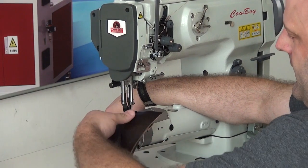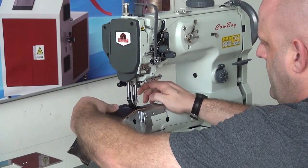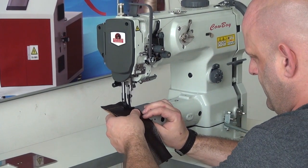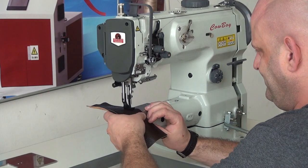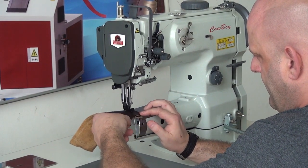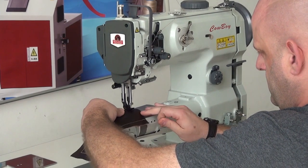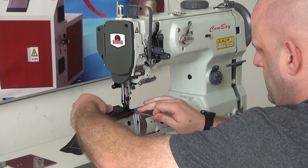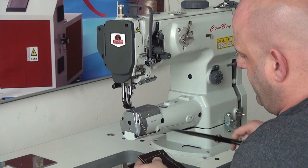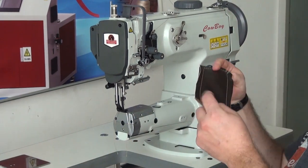I'm going to go ahead and activate my knee lifter and make a 90-degree turn. And again, activate the knee lifter mechanism for the 90-degree turn. I just did pretty much a complete box pattern around the work. I'm going to go ahead and trim my threads and we can get a look at how nice that stitching is.